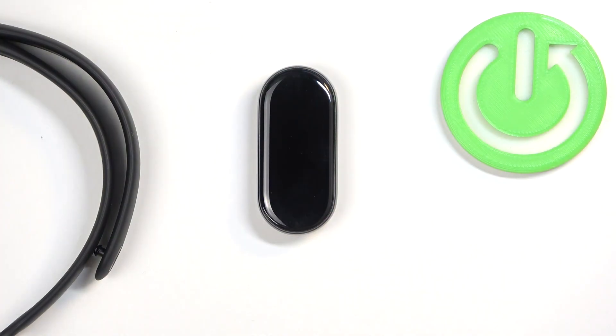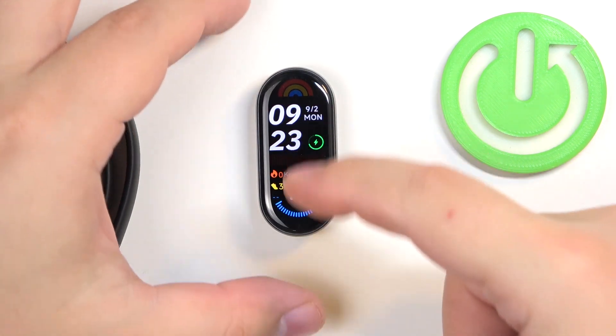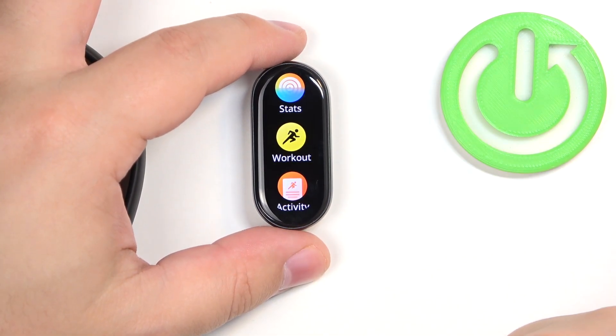First thing we need to do is to wake up the screen on our Smart Band and you can do it by tapping on it. Once you wake up the screen, swipe up from the bottom of the screen to open the menu.